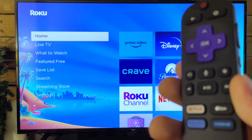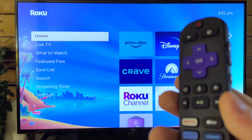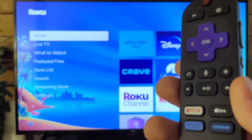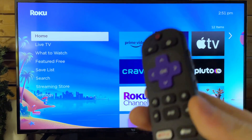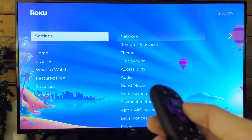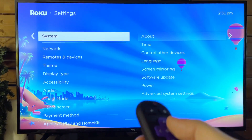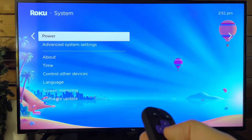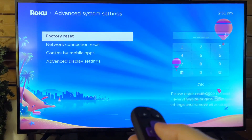If you've tried everything and nothing seems to be working, a last resort is to factory reset. If your screen's flickering, you could go to Settings, scroll down to System, and go to Advanced System Settings at the bottom — this is where you can perform a factory reset.